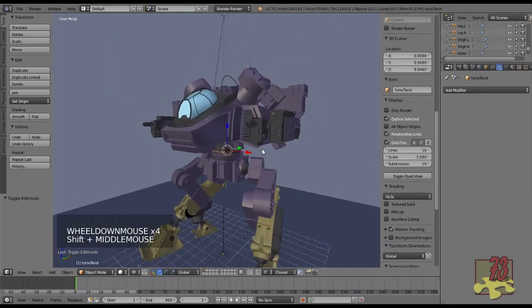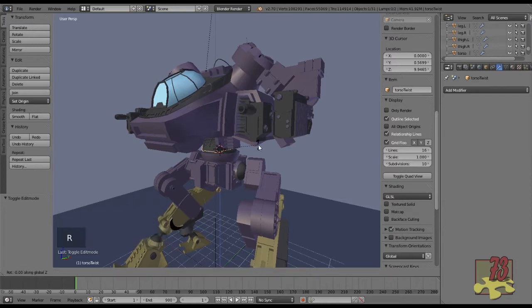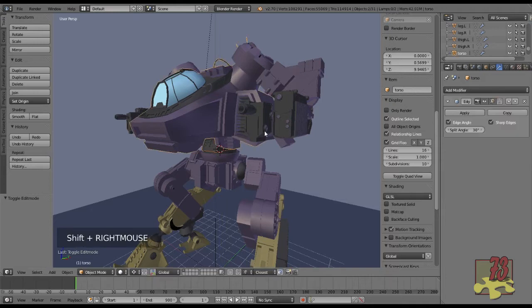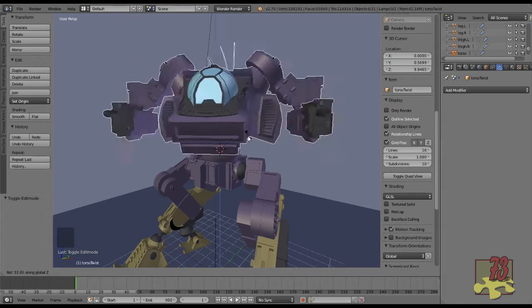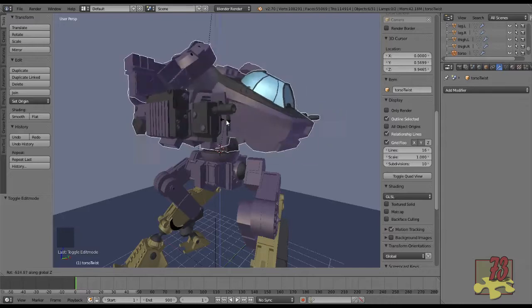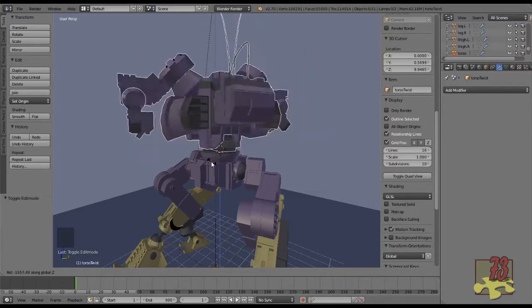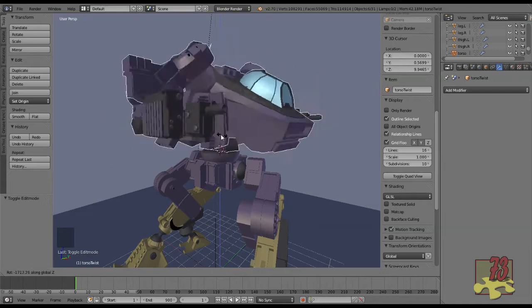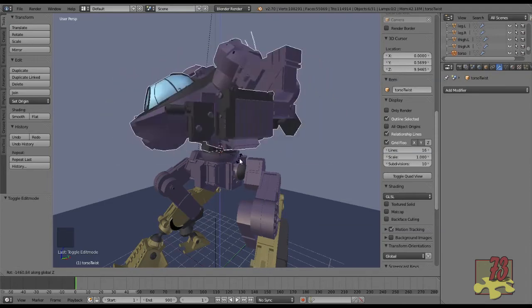Now that we have the cursor set and the pivot point revolving around it, if I rotate along the Z-axis you can see it moves. If I select all the objects attached to the torso twist piece and rotate along the Z-axis, it simulates what I want the bones to do. That's part of my workflow — I like to check that when rotating 360 degrees, none of the parts are going to collide: the torso's not hitting the hips, the arms aren't bumping into the upper legs.